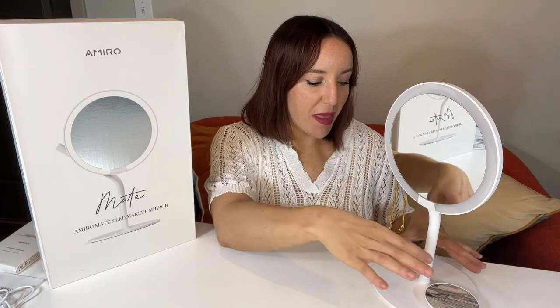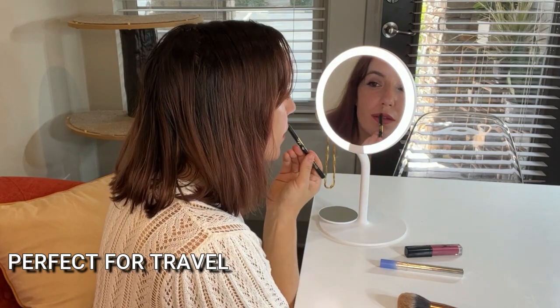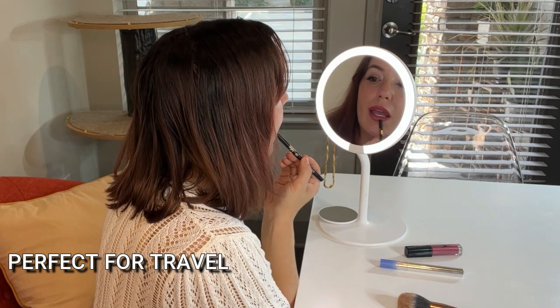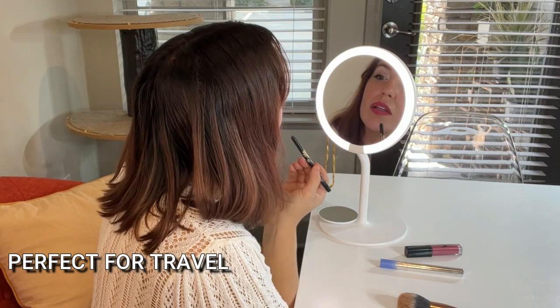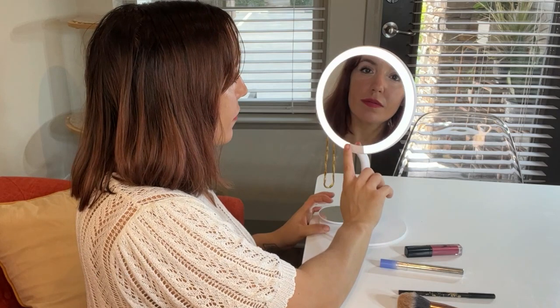Here's the cool part — you screw it back off the exact same way, so it's really easy to take this when you travel. I know I'm going to use this all the time when I travel. A lot of resorts or hotels maybe don't have the best makeup setup. If you're doing makeup or hair on set for a modeling shoot, photography, or anything like that, this is the perfect size mirror. You can put it anywhere and just reassemble it when you go.